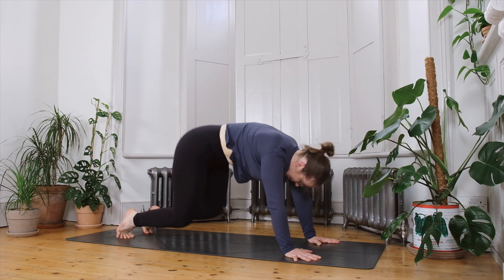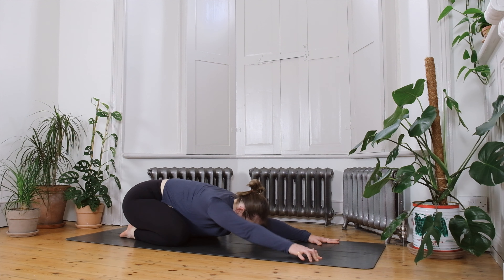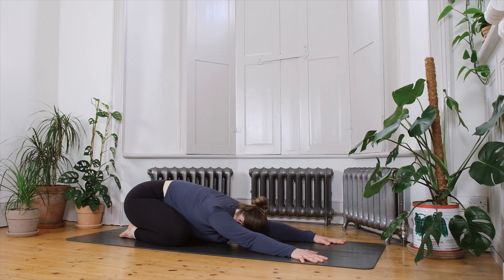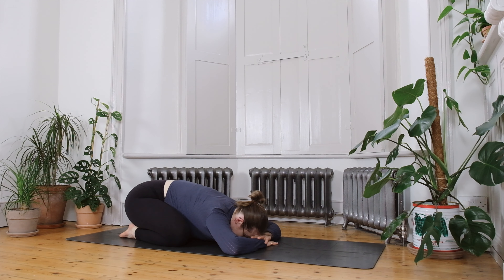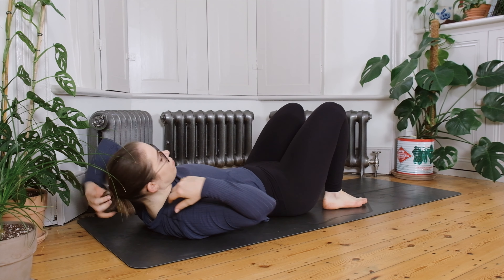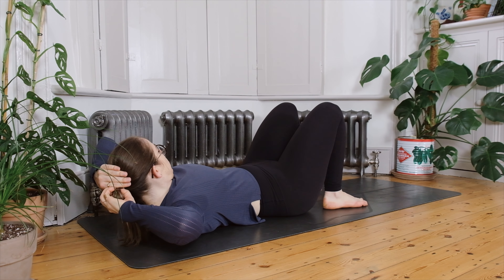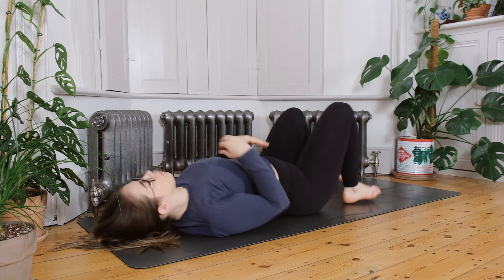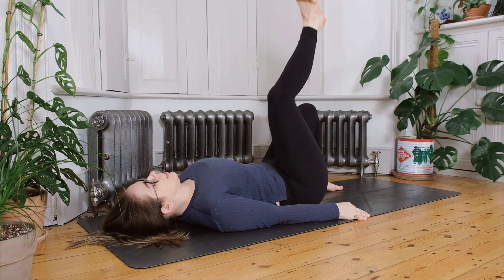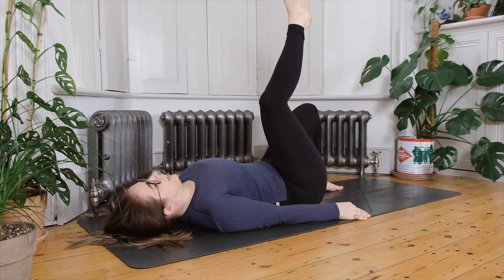Eventually make your way into Balasana — allowing the knees to come down and the big toes to touch, child's pose. Find a few moments to breathe here, possibly bringing one hand on top of the other, resting the forehead, making this a more restorative version. Gradually from here, walk the hands in so you can slide the feet out from underneath you and make your way onto your back — feet hip distance when you arrive, feet flat, knees bent. Slowly lift the left leg up towards the ceiling, taking a moment to possibly keep the knee bent or straighten the leg for a stretch.